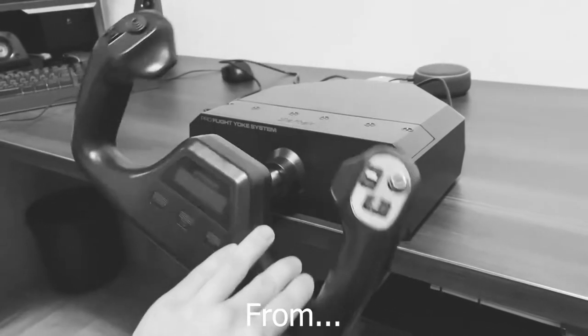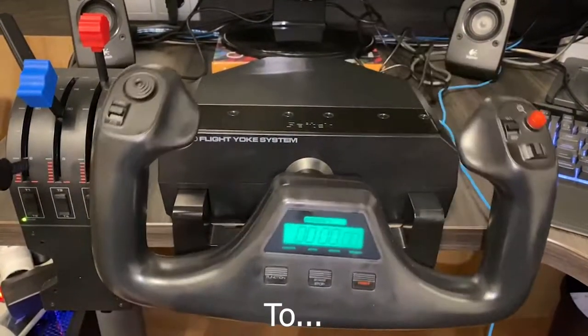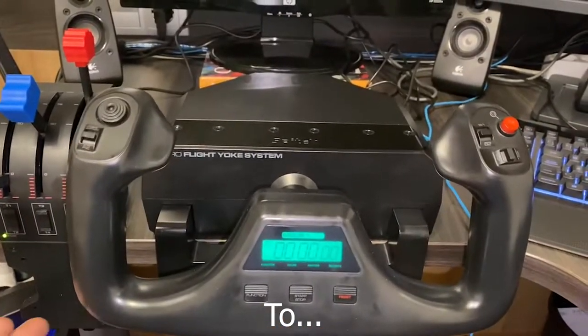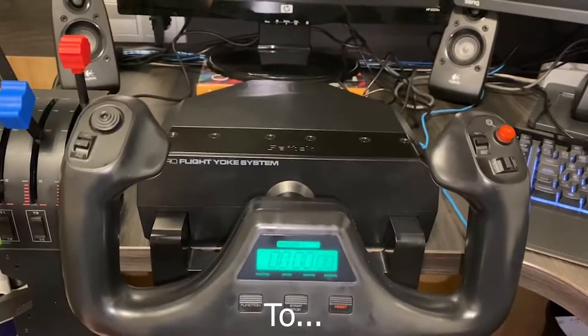In this video I'm going to show you how to modify your yoke from this to this. Indeed it doesn't bounce back, or at least not as much as it used to do, and much more — now the response is much smoother.